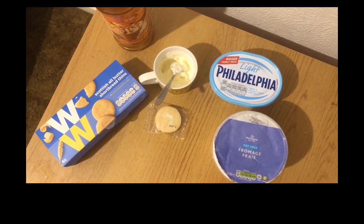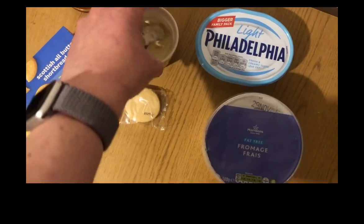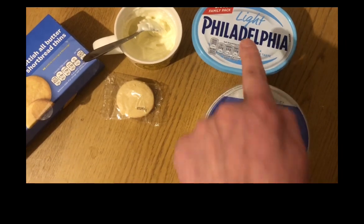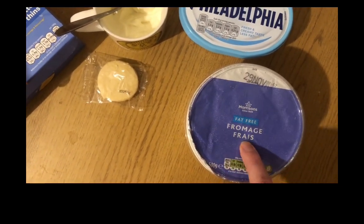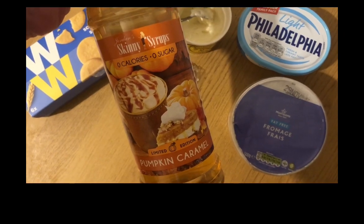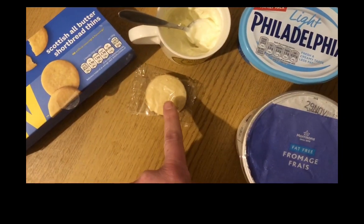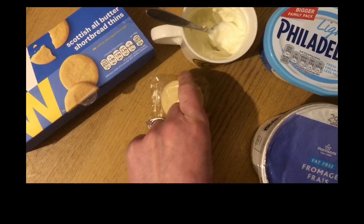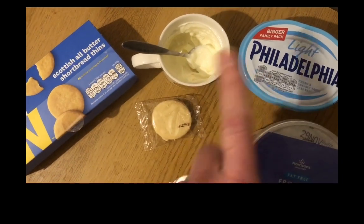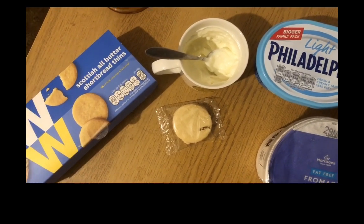I wanted something quite sweet, so I decided to have some Philadelphia Light. In a little tiny cup I've mixed 38 grams of Philadelphia Light — that's two Smart Points — with 25 grams of fat-free fromage frais, which is zero Smart Points. I've then mixed in a capful of pumpkin caramel sugar-free coffee syrup. I'm going to dip in a pack of Weight Watchers shortbread thins — that's two Smart Points — so it's a four Smart Point snack. It doesn't quite taste like cheesecake, but it does a little bit, and it's sweet enough to hit the spot.